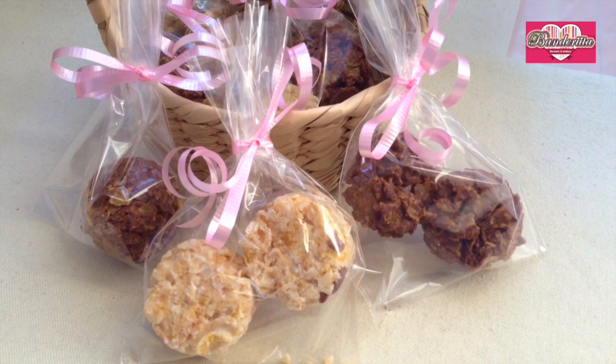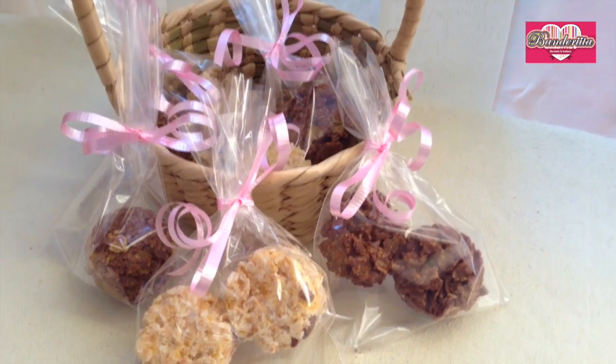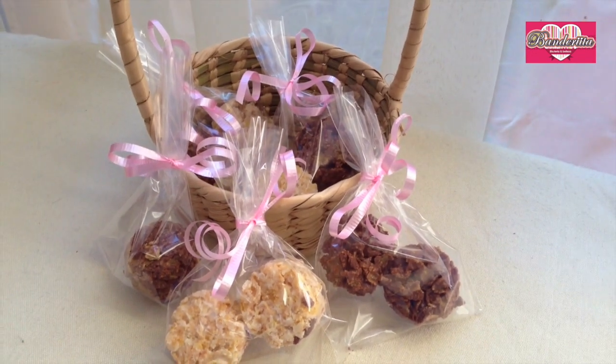So now we're done with these chocolate clusters and they are so simple to make! They are so delicious and I really hope that you enjoy this deliciousness.